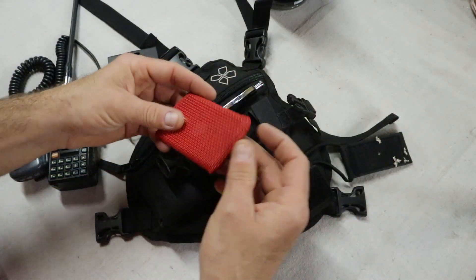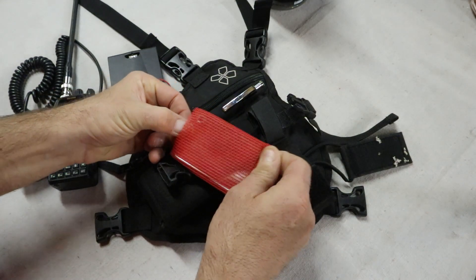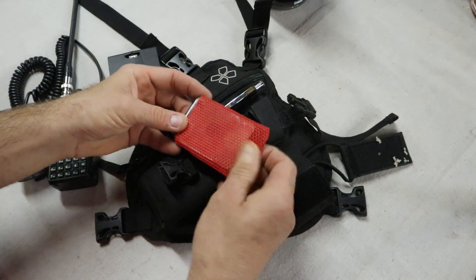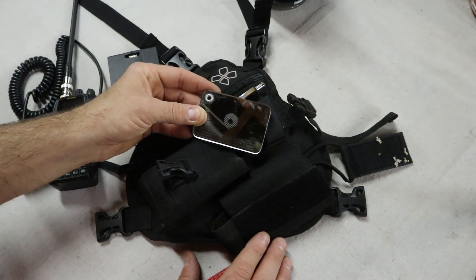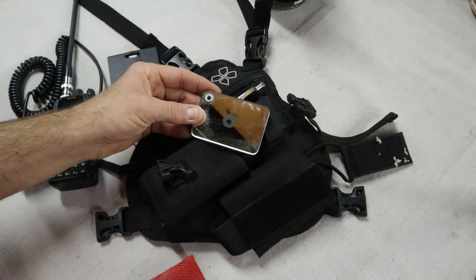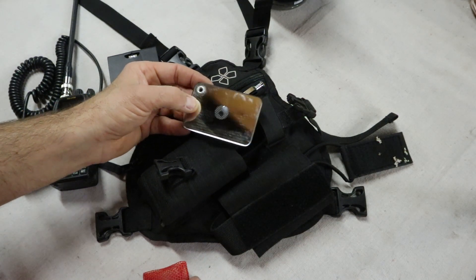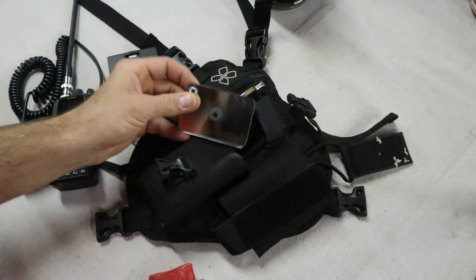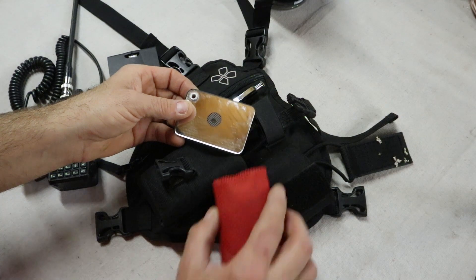Also in that same pocket is a signal mirror, kept in a little sleeve to help protect it. If you buy a signal mirror, get an actual glass one. Glass ones work so much better than the cheap plastic ones — they don't scratch nearly as easily, they last much longer, and they're far more effective. I highly recommend carrying the little bit of extra weight to use a glass signal mirror.